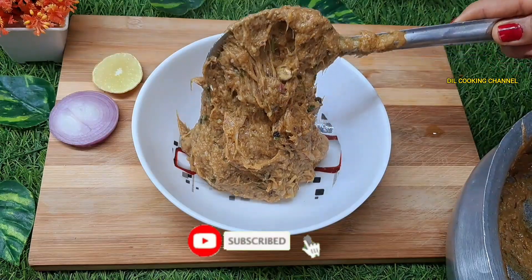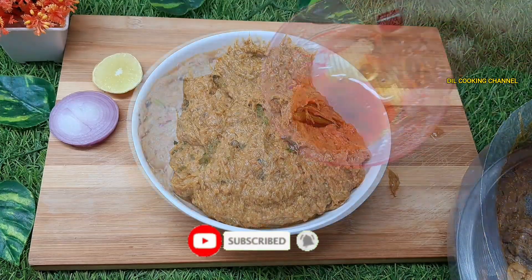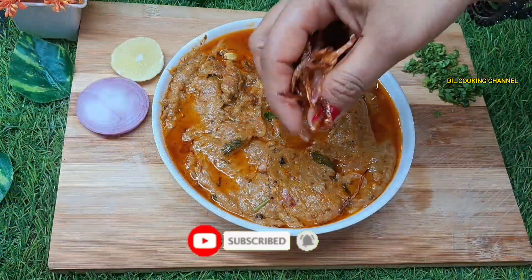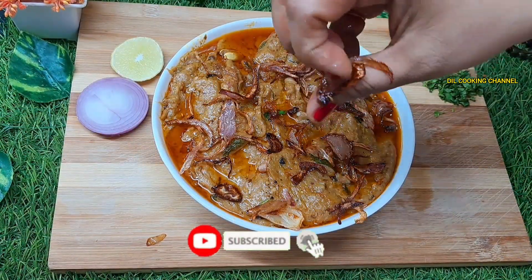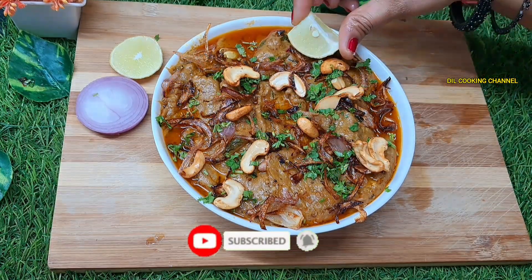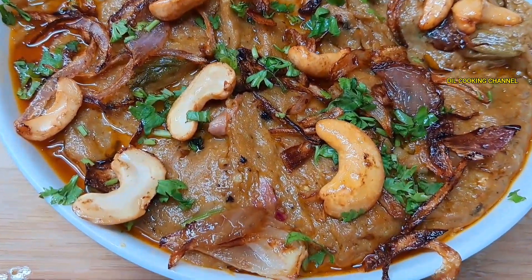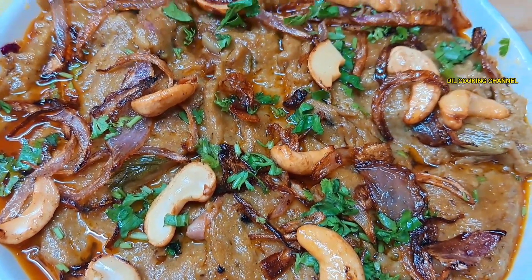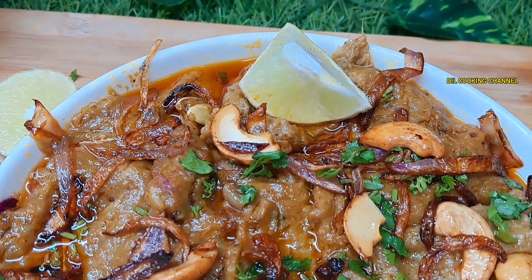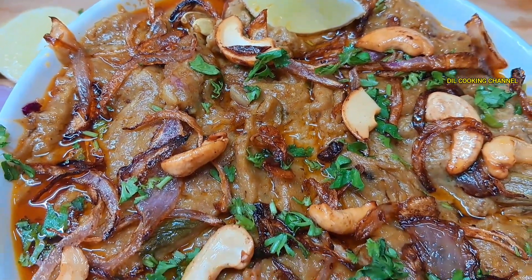The halim is ready. Add the brown onions and garnish. Try this recipe! If you like this recipe, please like, share and comment. Don't forget to subscribe to our channel. Thank you, thanks for watching.